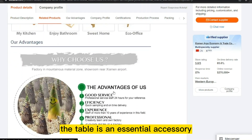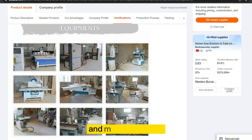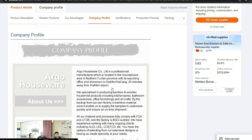The table is an essential accessory for anyone who enjoys spending time outdoors and is perfect for picnics, camping trips, and outdoor parties. The product price is only $10.89, and the selling price for the portable picnic table is just under $27.99.